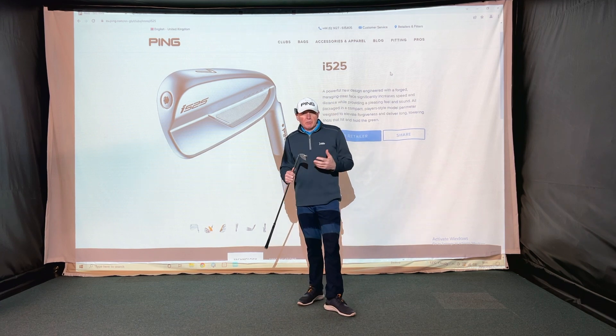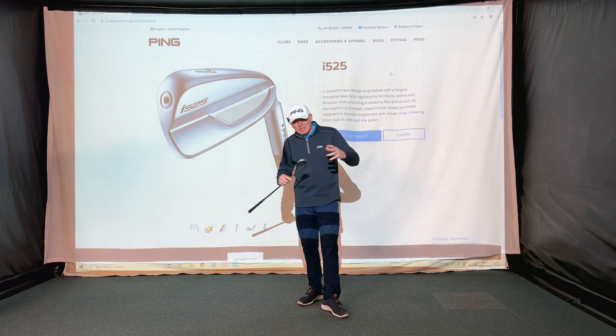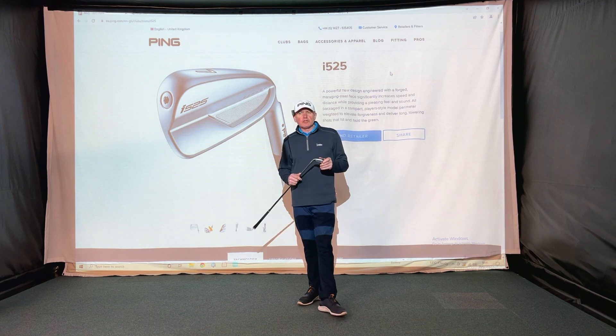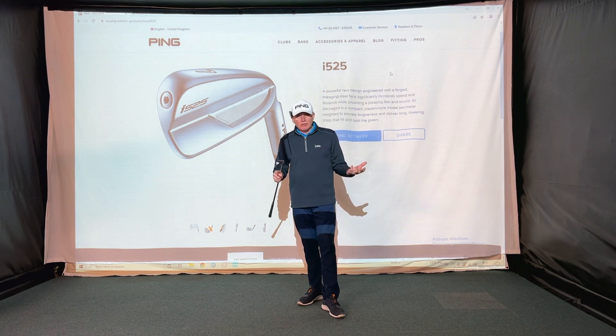You did need to be a reasonably good ball striker to get the most out of the i500. If you were struggling to find the face, catching a lot of heel or toe strikes, there was a limit to how much it would help — you'd probably be better off with a G410 or G425. But if you're a pretty good ball striker who likes a more compact head and a forged face for that soft feel, then the i525 might definitely be worth looking at.